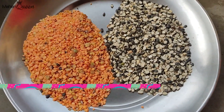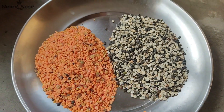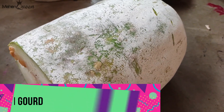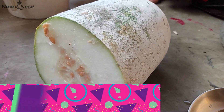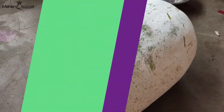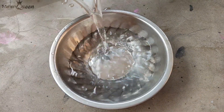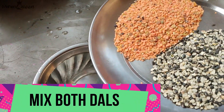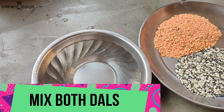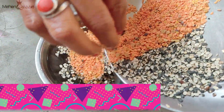We are going to take a plate on the plate. Now we are going to take a plate on the plate. We will take a dividing plate on the plate. Just keep it from the plate and take it on the slices.